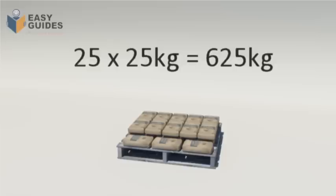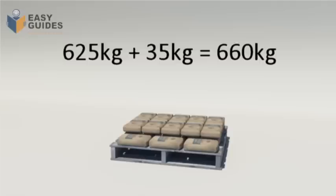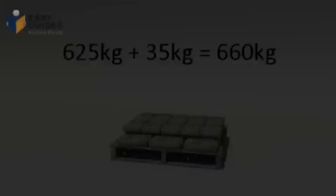The load is 25 bags of pre-mixed concrete. Each bag weighs 25 kilograms. 25 times 25 kilograms equals 625 kilograms. Add the 35 kilograms for the pallet: 625 kilograms plus 35 kilograms equals 660 kilograms.